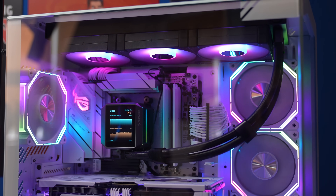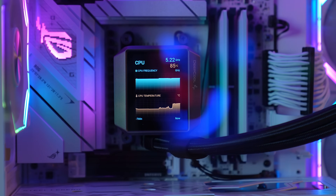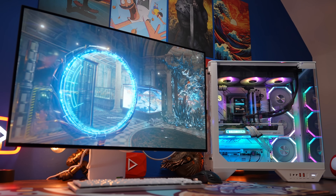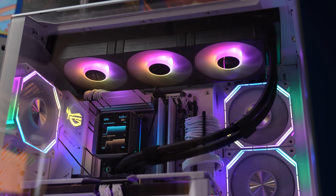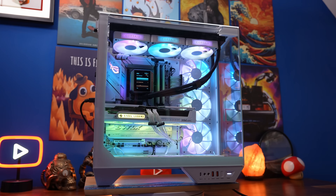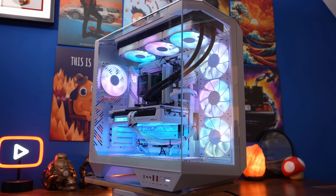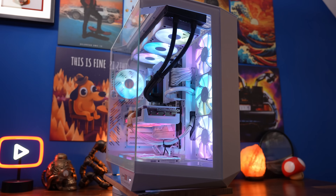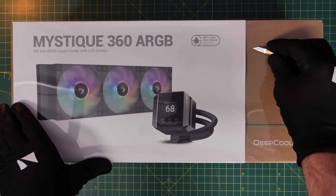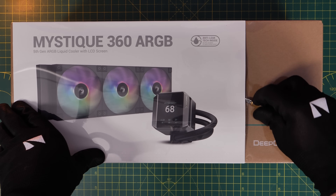This is the Provoked Prawn here with a setup guide on the Deepcool Mystique 360 ARGB all-in-one cooler. I'm going to show you how to set it up with an AMD build — you can see it here inside a Darkflash case, top mounted. I'm also going to show you later in the video how to swap the fans out on the radiator so they match the fans in your case, using Corsair IQ Link fans for demonstration. I'll cover installation, what's included in the box, where all the wires plug in, and a lot more.